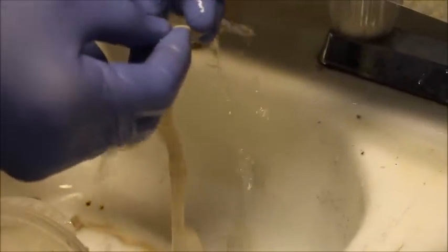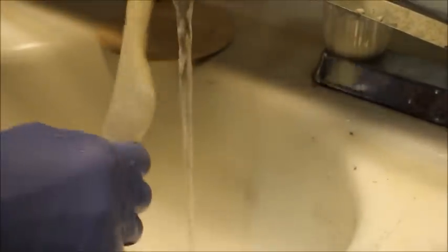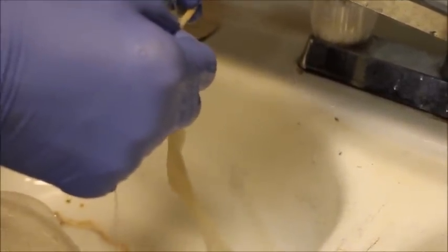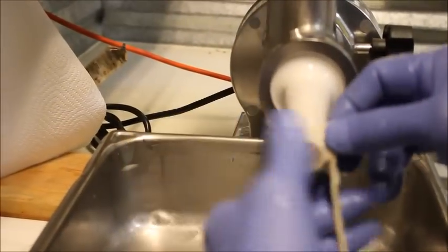Alright, we've got our warm water running down into our casings here. That's the proper way to do it — kind of rinse them a little bit. It helps with the process of making sausage and makes it a whole lot simpler. It makes the inside of them a whole lot easier when you wash that salt out of them like that. This is a tricky part, just getting them up on this tube here.